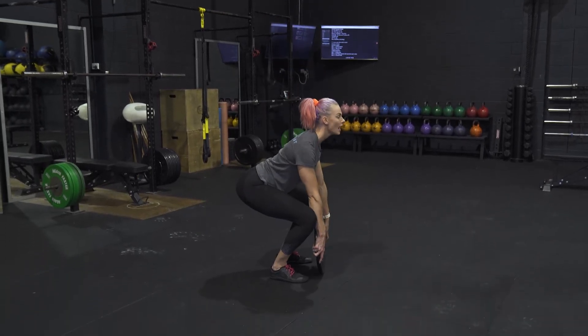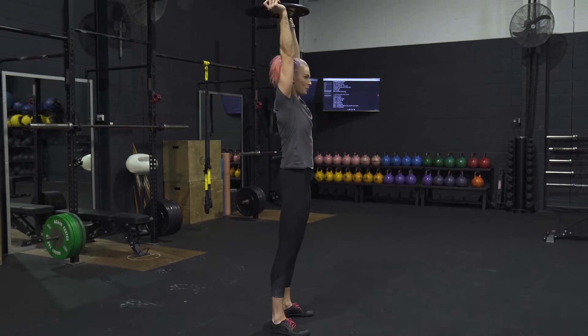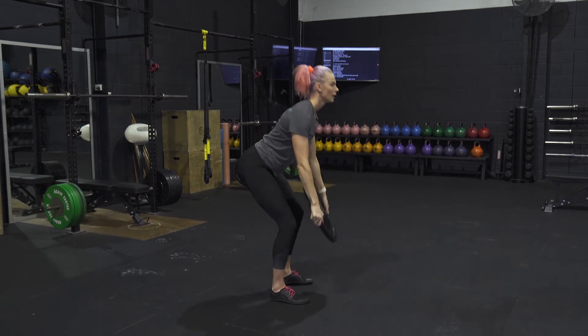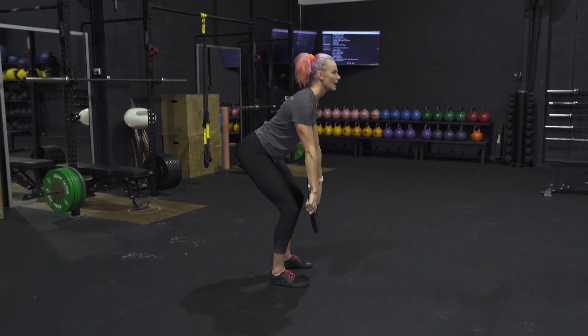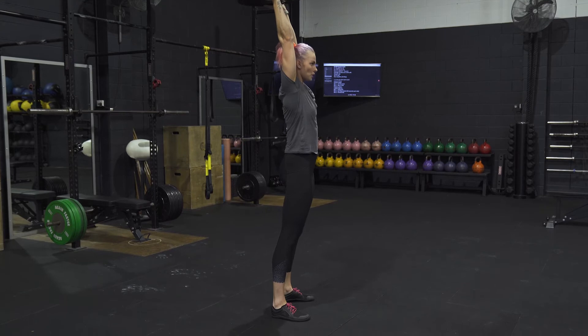Touch the floor, then spin the plate and press overhead. Coming down, squatting close, press — again down, rotate the hands, squat down, bring it towards the torso, and press overhead.